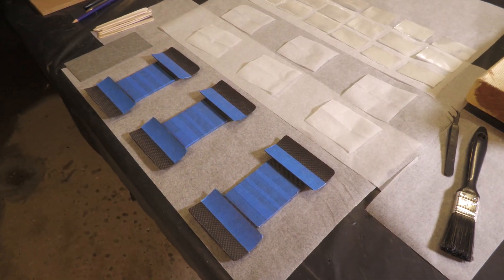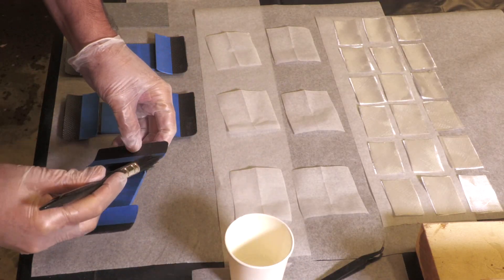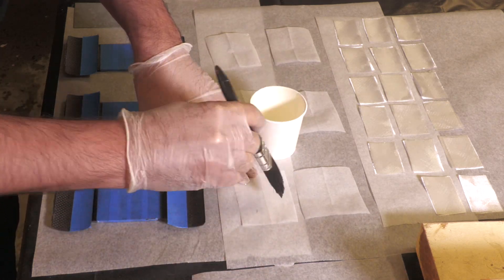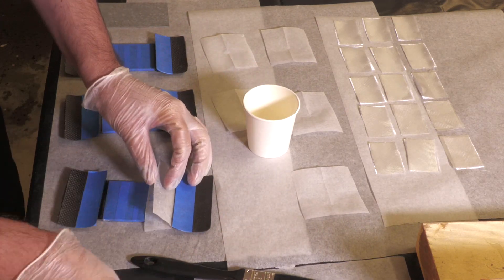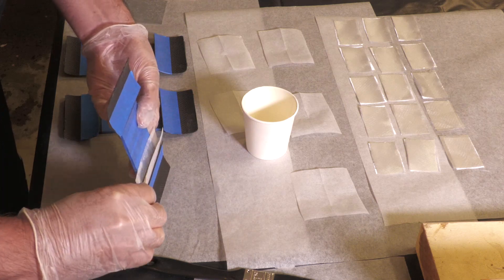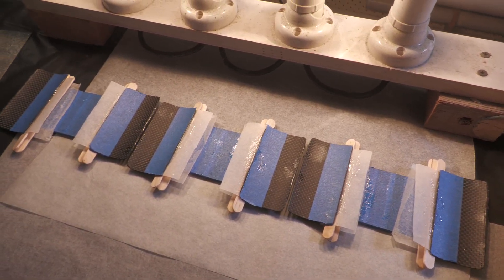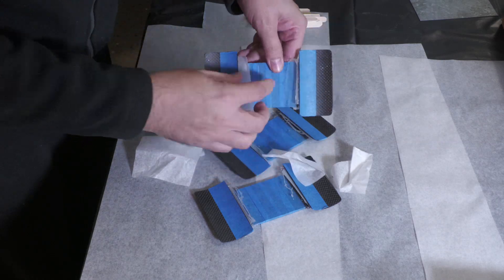The next day we can do the inside corners. We do this a little differently — we first assemble all the layers on a piece of baking paper and wet them out thoroughly. We're putting on two layers at a time as this makes it go faster. Then we take the baking paper with the wetted-out cloth, bend it and jam it into the joint. The sides get pressed down with a paddle pop stick, and the whole thing is left to cure with paddle pop sticks keeping everything in place.